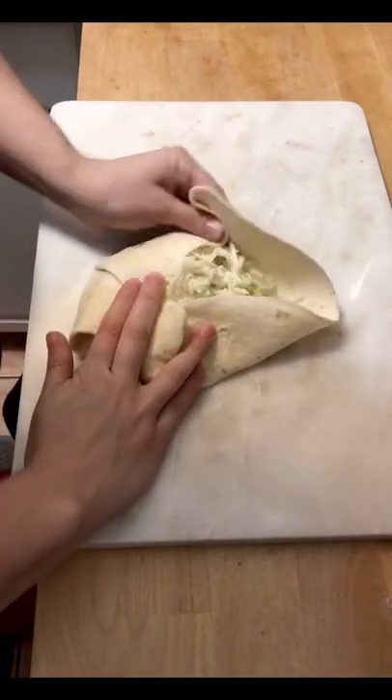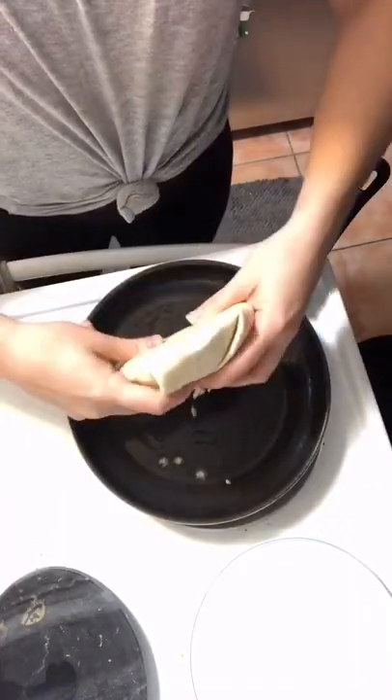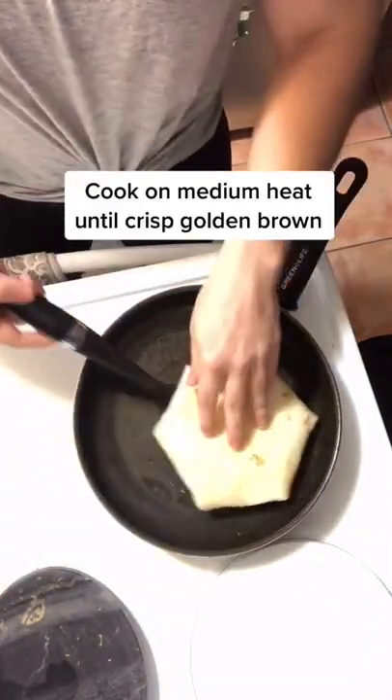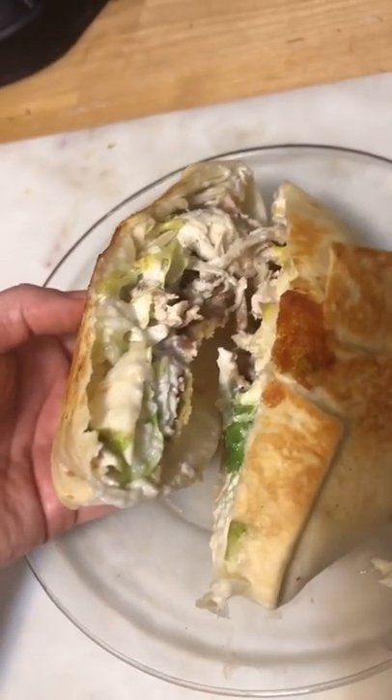Now fold that up, and this is the hardest part, but try to keep one hand that's holding most of the tortilla. Move it over to the pan and make sure it's a nice golden brown before flipping that over. That's perfect. Then you're going to add it to your plate and eat it. Oh yeah, Taco Bell.